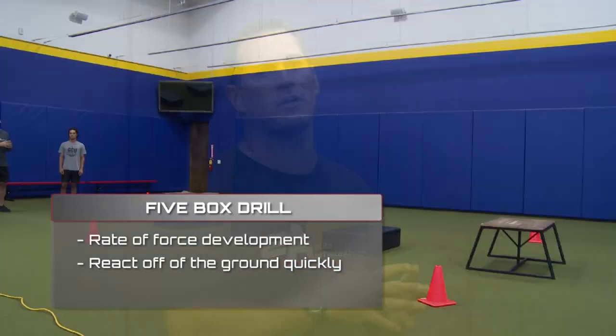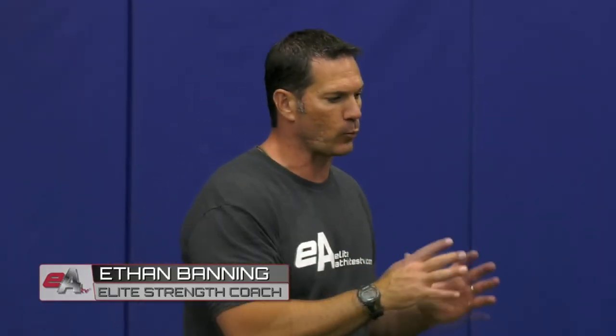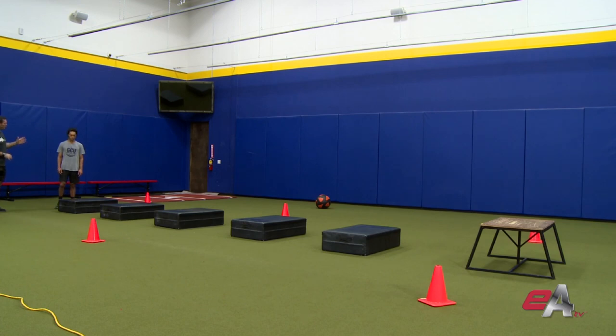We've got a box jump series here. We're going to have Nick show you what we call the five box drill. This is a rate of force development drill, which means we want the athlete to learn how to better react off the ground very quickly. Notice the boxes aren't very high, so we don't need to jump high — we need to jump quickly. We're increasing the amount of tension in the lower leg, which will help our athletes run quite a bit faster. We're going to sequence up the arms with the legs so we're efficiently jumping and we learn how to react off the ground. Here we go, watch Nick.